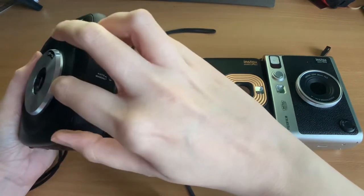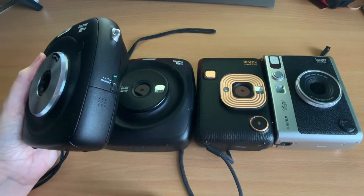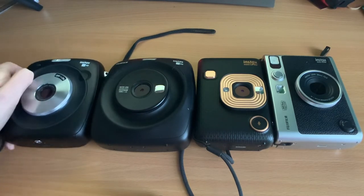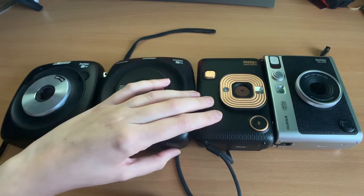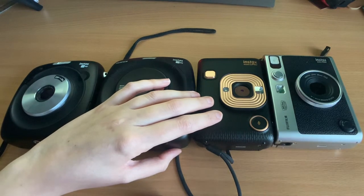The battery lasts longer on the SQ10 compared to the others as well. The SQ10 also has a tripod hole, which is good because it has bulb mode. Even though the SQ20 also has bulb mode, it has no tripod hole, which is a bit pointless. The LiPlay has no tripod hole either, but they did reintroduce it with the Evo.